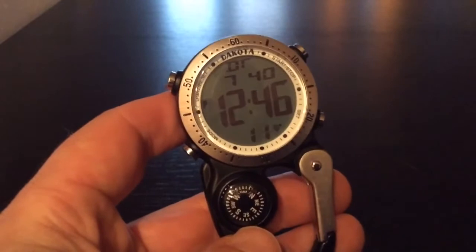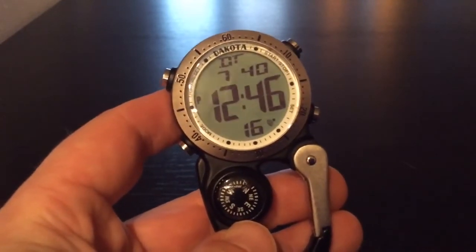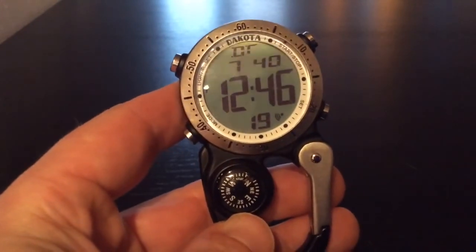To add to that, it has a dual-time display and a 1/100th of a second chronograph and split timer, and an EL backlight. So many features that I can't show them to you all at once.